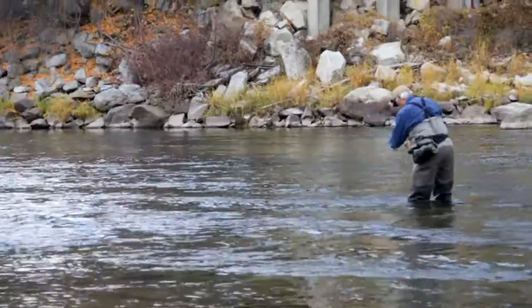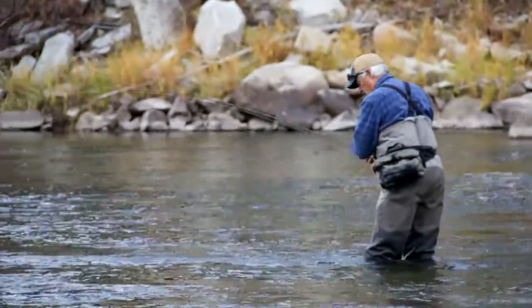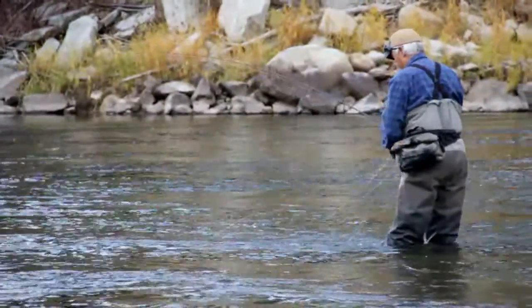On that cast I mixed it up and used the peripoke. Casting kind of reminds me of golf — when you hit it right it really feels good. It's easy to get stoked.